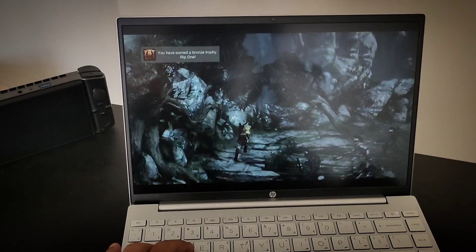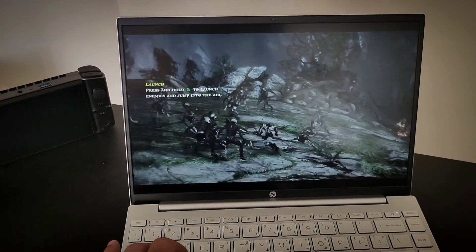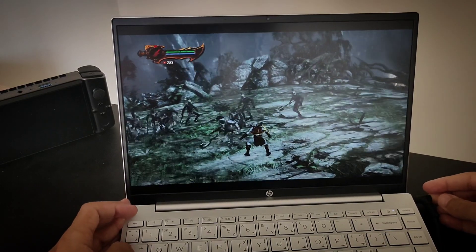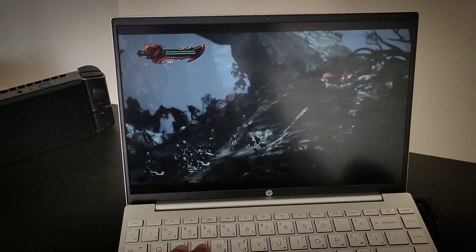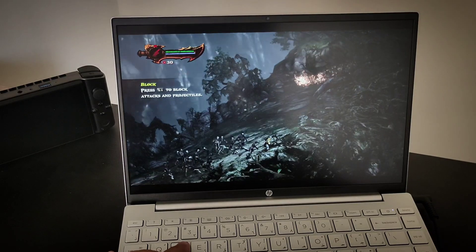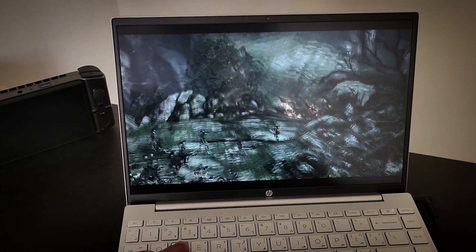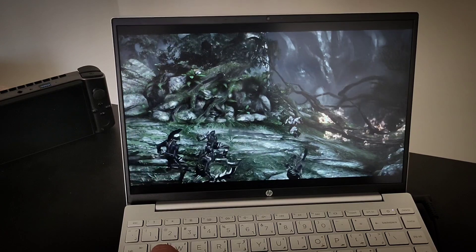Let me just try to plug in the power and see if it's actually gonna work a little bit. Still, it's not working out — it's really hard to run.